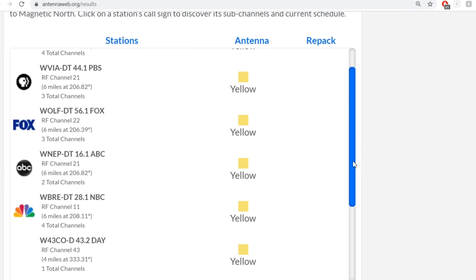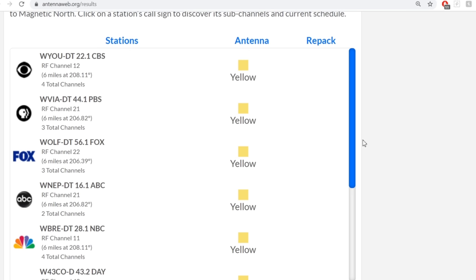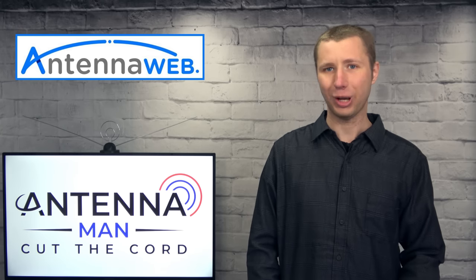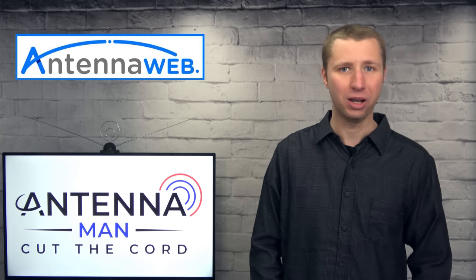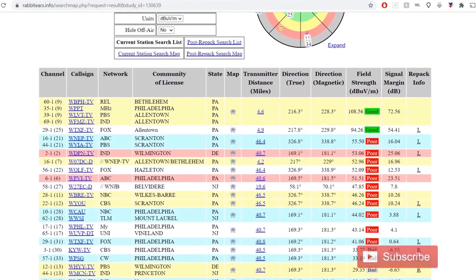To find out what channels your local TV stations are broadcasting on, go to antennaweb.org, type in your address, and click the check mark that says the antenna will be installed 30 feet above ground level — even if it's not — and it will provide a list of stations you can likely pick up. Look at the RF channel on each station; that's the channel the station is actually broadcasting on. For example, WBRE 28 actually broadcasts on VHF channel 11. If you don't see any channels listed on antennaweb.org, don't worry — the website tends to underestimate reception. You can also use the FCC DTV reception maps or rabbit-ears.info. I attach links to both in the description.